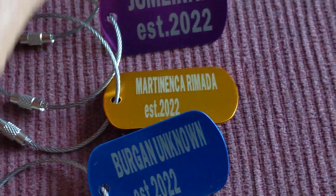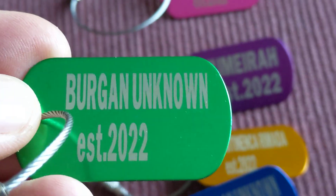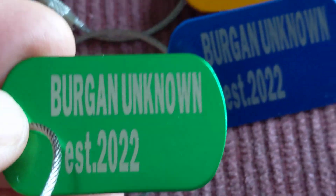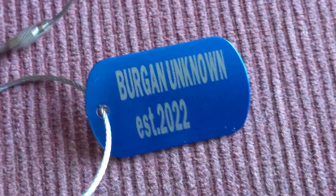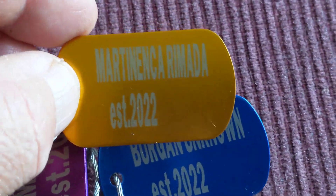I settled on the laser engraver. So I have my letters done. I think this is the best solution for this kind of tag.